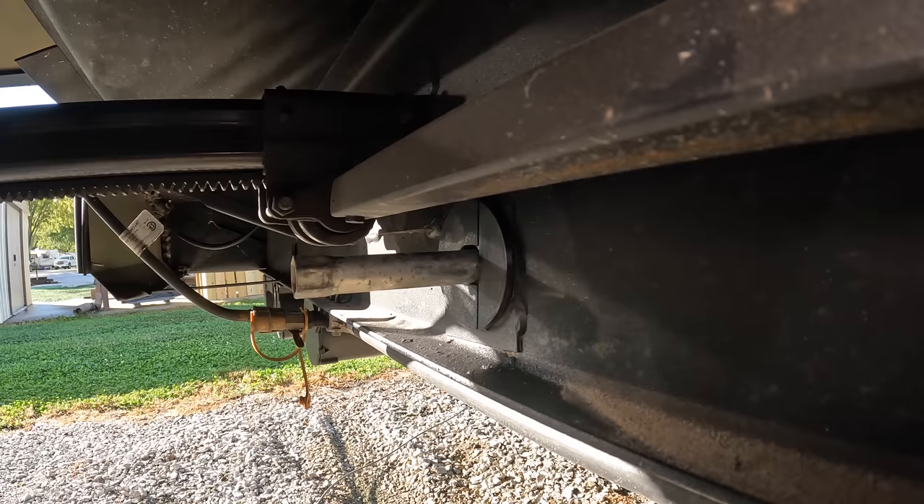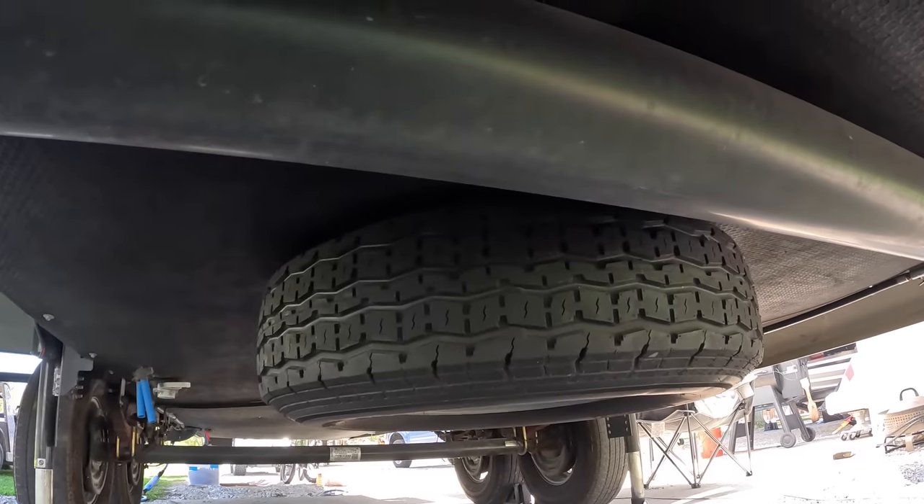As we're getting ready to head on a road trip, I've got one more little upgrade I wanted to do. I was talking to one of our viewers, Gary, about our problem with the spare tire just seeming to come loose and lower itself. Gary had a great idea about drilling a small hole in the bar that cranks the spare tire down and putting a cotter pin through it, so if it starts to rotate it'll get caught on the frame rail.